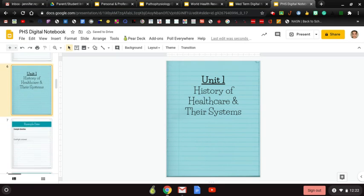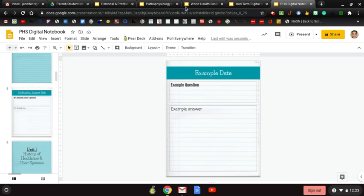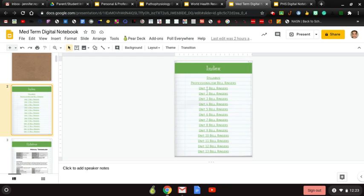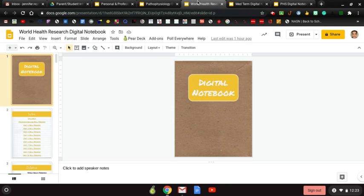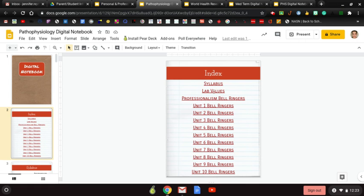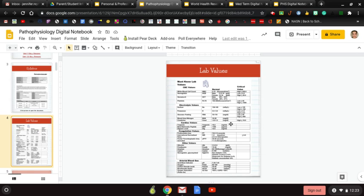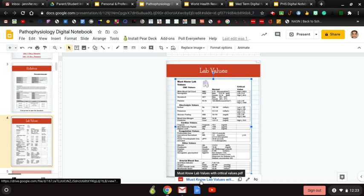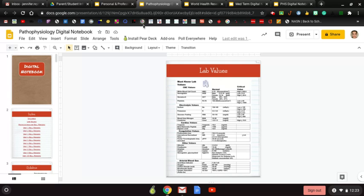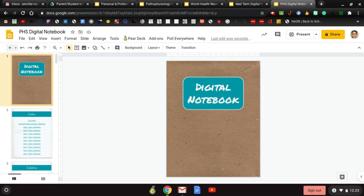As you go through the notebook you'll have your units and examples. The main difference between notebooks is the color and number of units — Med Term has 13, World Health Research has 10. For Patho, the additional difference is that you get a lab value sheet, because understanding lab values is critical to that content. You can click on the photo to open the lab values file.